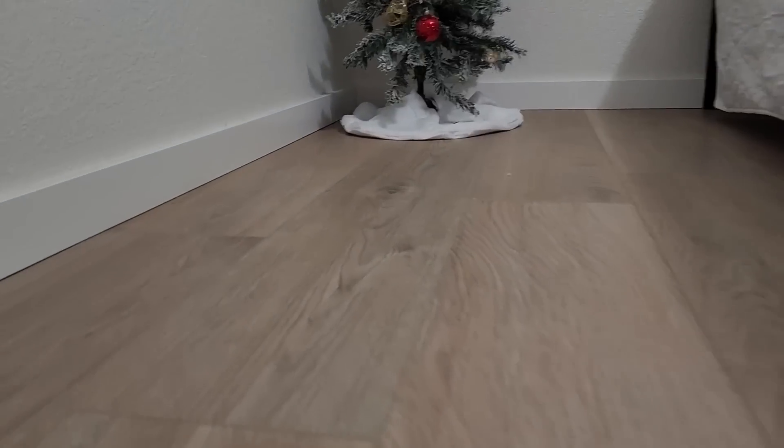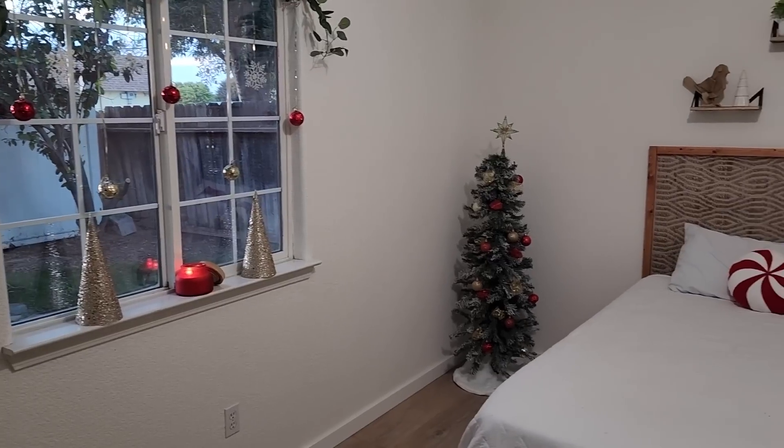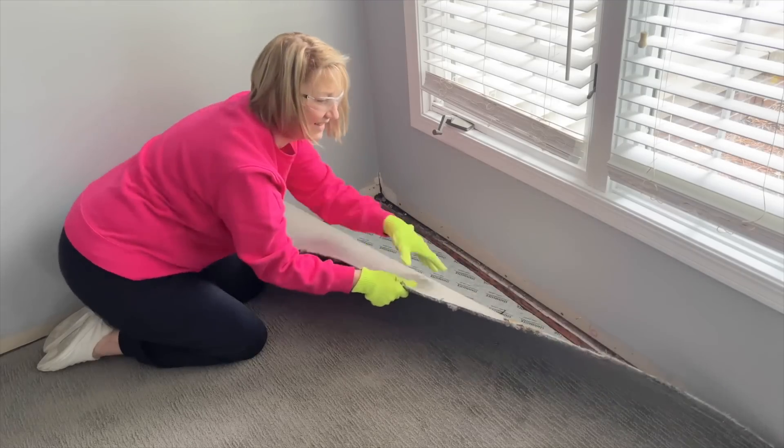And it's not your basic flooring. Embossed in low gloss, it captures the essence of authentic hardwood, inviting comfort and style into your home. With a wear layer thickness of 20 mil, it's built to endure, resisting wear and tear like a champ.